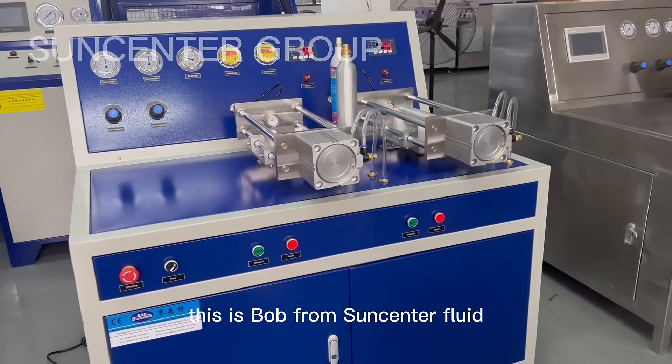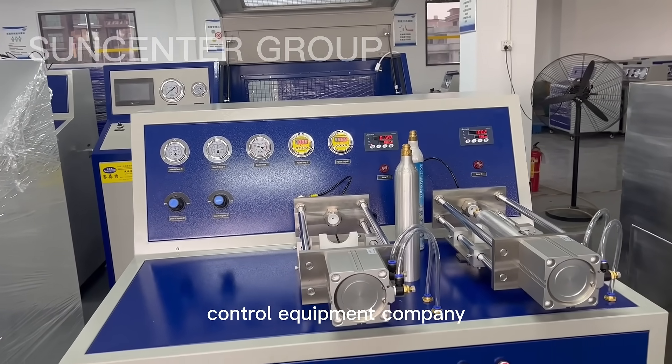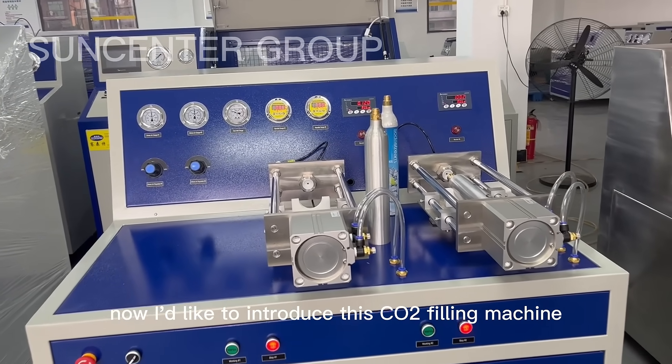Hello everyone, this is Bob from Science Center Fluid Control Equipment Company. I'd like to introduce this CO2 filling machine.